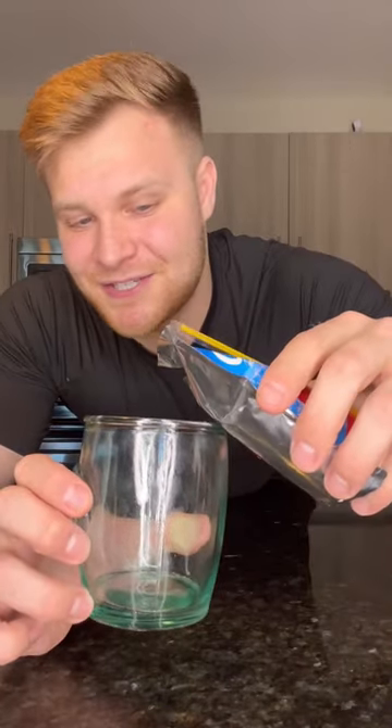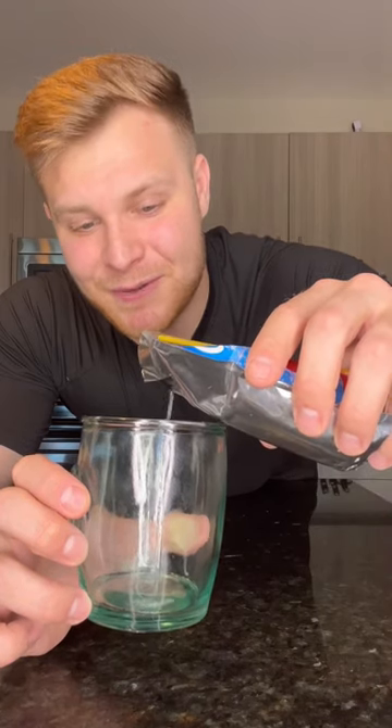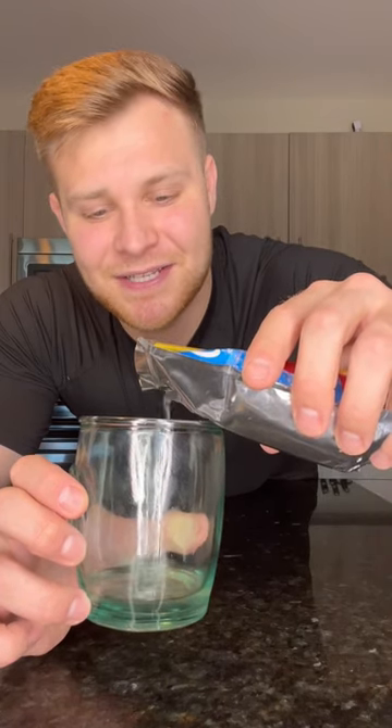Then you're going to want to pour some out in a glass — just a little bit, not a lot — enough so you can put some vodka in there to replace it. You can also dump out the Capri Sun, but I'm going to drink it because I will never waste Capri Sun. Respect the pouch.